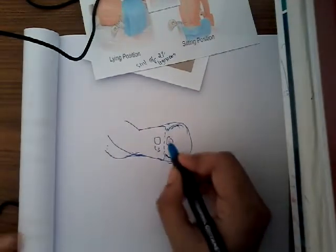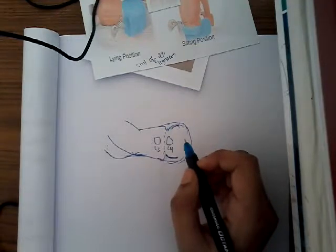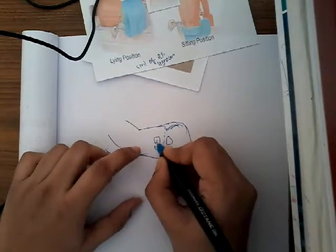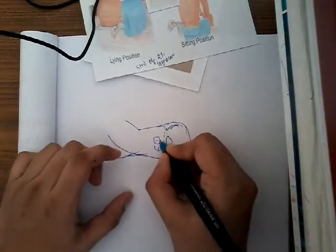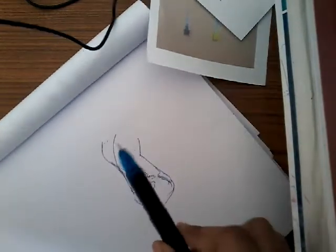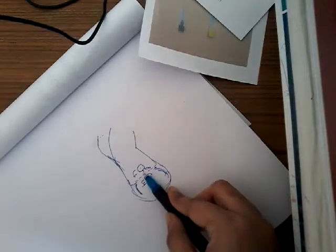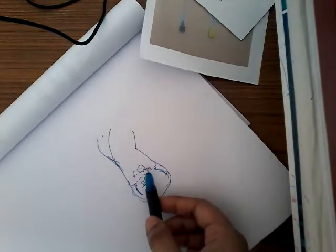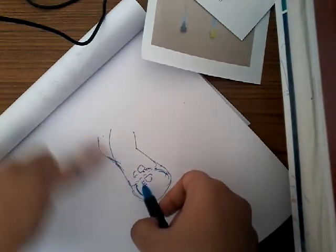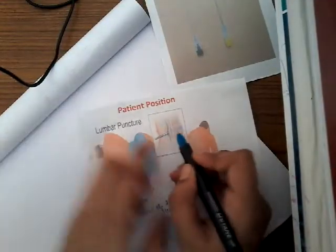You will take the needle and pierce it one centimeter below the spinous process of L3 — the upper vertebra. You hold the needle and pierce the skin. The direction of the needle should be slightly cephalic, that is, angled a little upward.